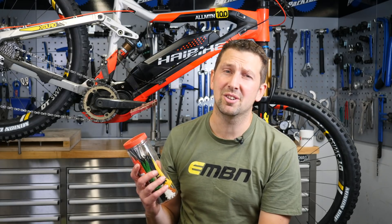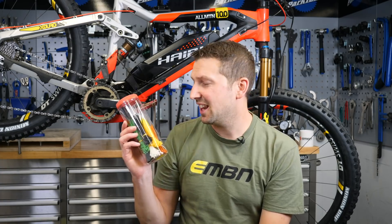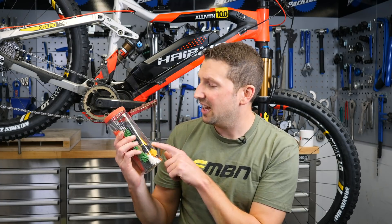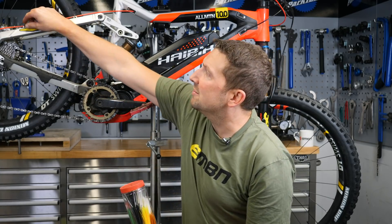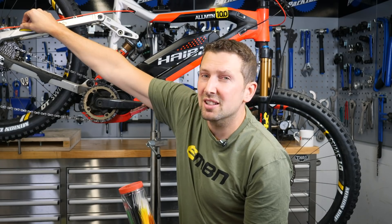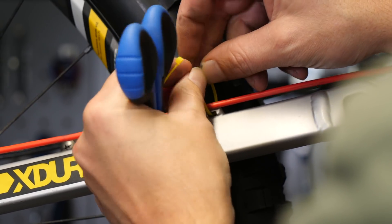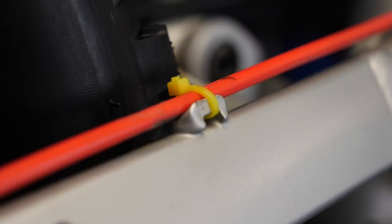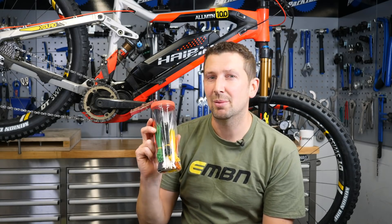One of my best upgrades for not a lot of cash is popping down your local hardware store and grabbing a selection of coloured zip ties. We've got yellows, reds, greens — things that are gonna match my bike behind me. I can bling up these little cable clips, I can replace them with some coloured zip ties. Zip ties are also good for replacing those C-clips that have a habit of breaking or getting lost. Really inexpensive way of adding a little bit of colour and bling to your bike.